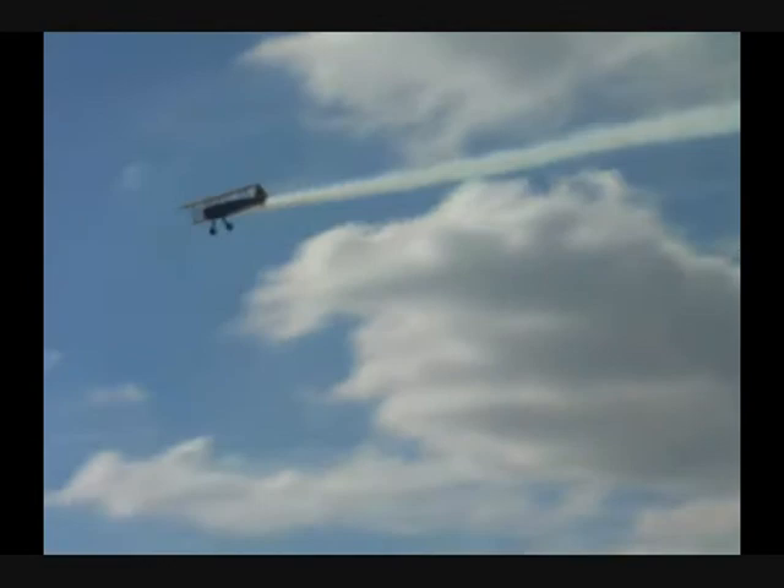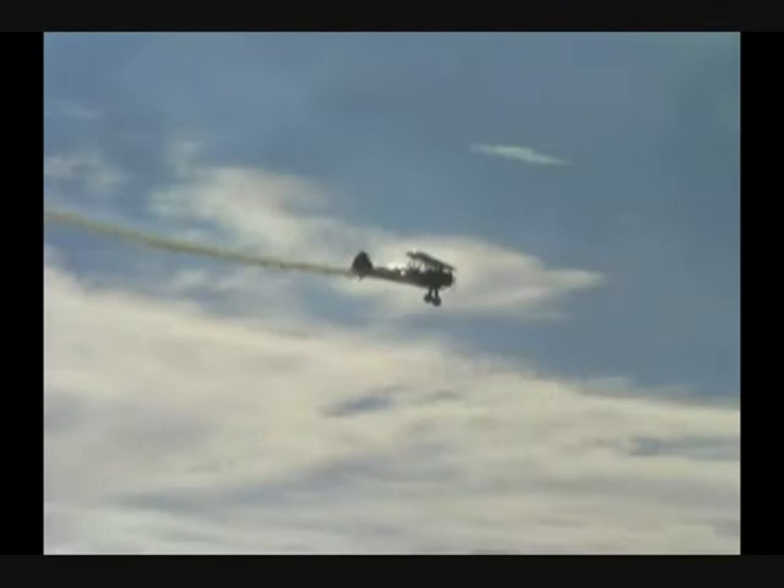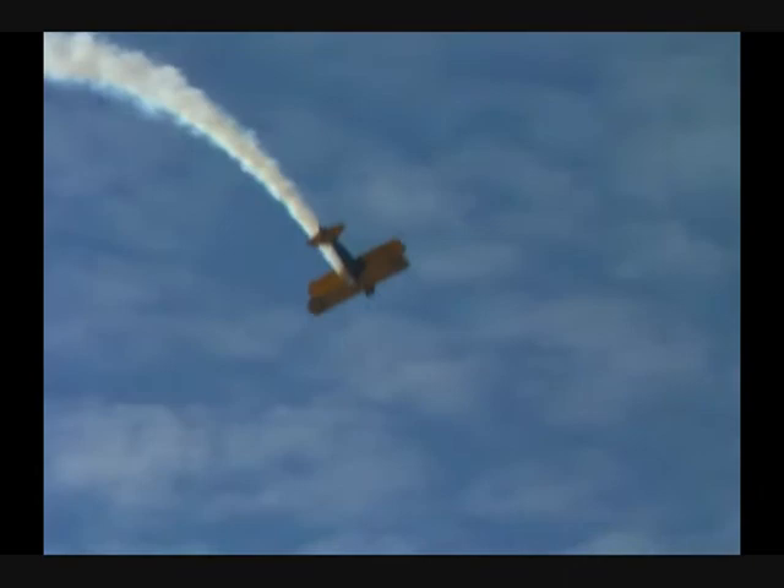John Moore and Moore Barnstorming. All right, here we go. Watch him go to the inverted — this is the reverse Cuban 8. Does it with a hesitation roll there. Now pull through, maintaining those positive Gs as he comes right back down the show center. And here he does the same thing — up over the top, rolls the airplane to the inverted, and pulls through.